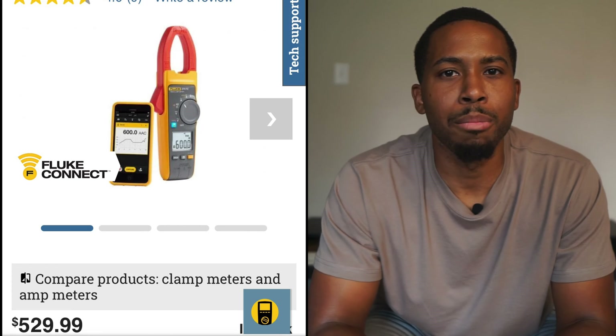It still had the plastic on the screen. It still had the leads. It had the bag. Everything looked clean, brand new. So I'm thinking it's going to be about $300, $400. But I asked the guy how much it was, and he said it was like $200.